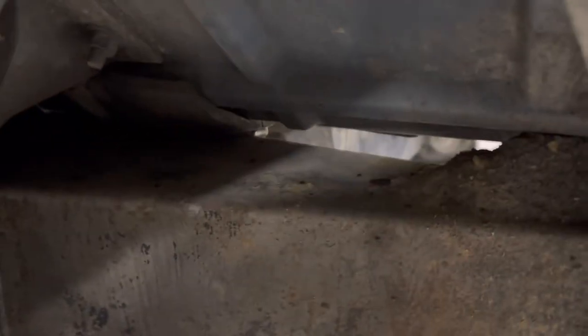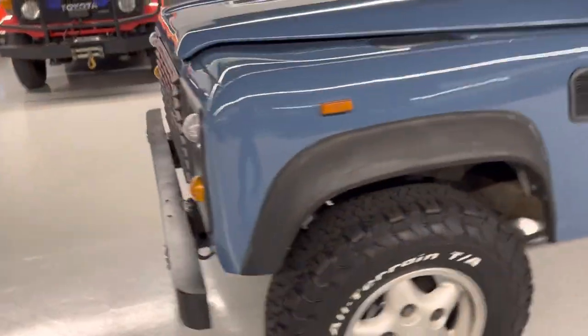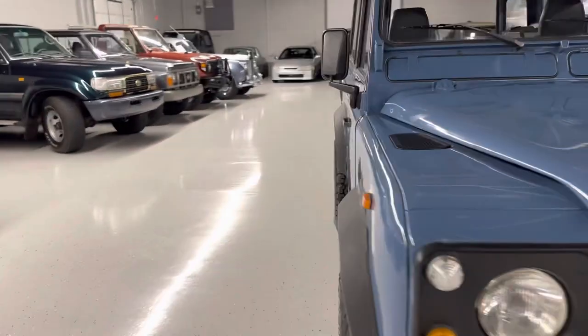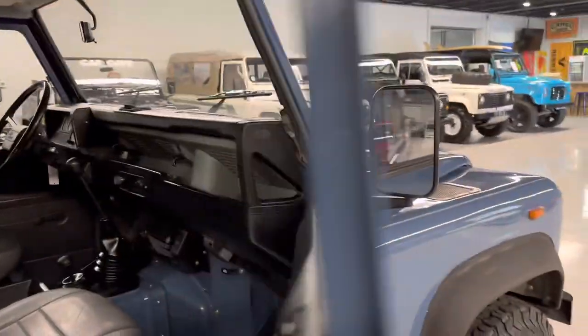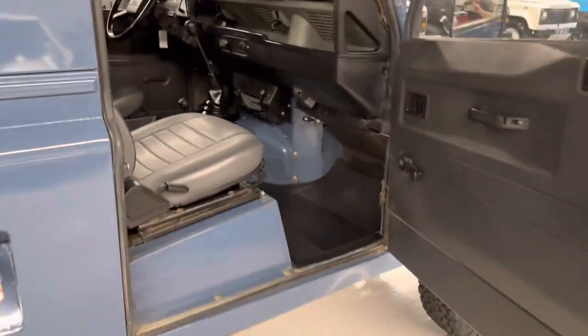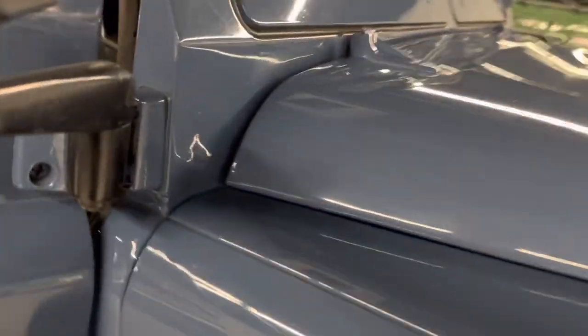If you go in here at the bottom of the floor pan, we got a little mud in there — our guy that cleans undercarriages needs to do better. But that floor pan's clean. You can see mud sitting on top of the outrigger, but the outrigger's dry. Same with the bulkhead.